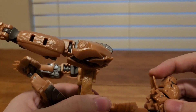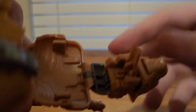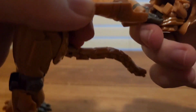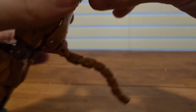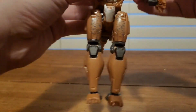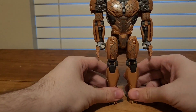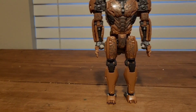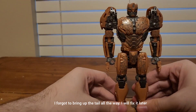I just realized — you're supposed to bring this whole thing down, and it will just tab right in. Tab that in, then take the whole thing up, hold the back section, tab it in, front section, tab it in, bring down the arms, and there you have Cheetor in his robot mode.